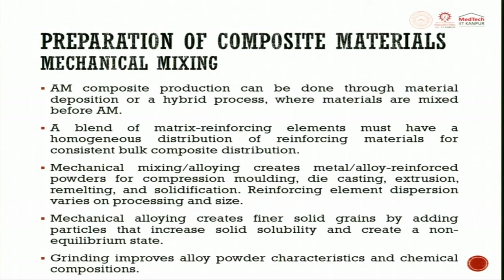When discussing preparation of composite material, we will always use the mechanical mixing method. This mechanical mixing method uses a ball mill. AM composite production can be done through material deposition or a hybrid process, whereas materials are mixed before AM.